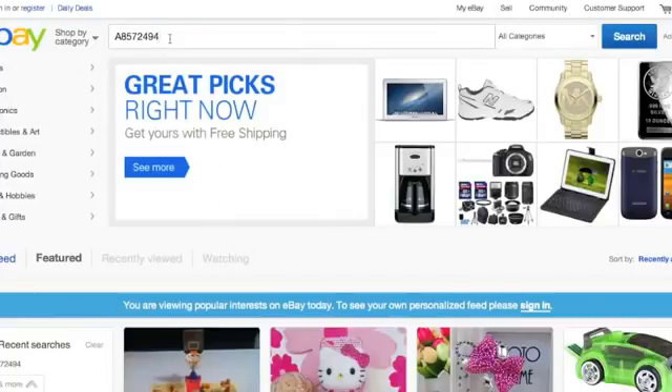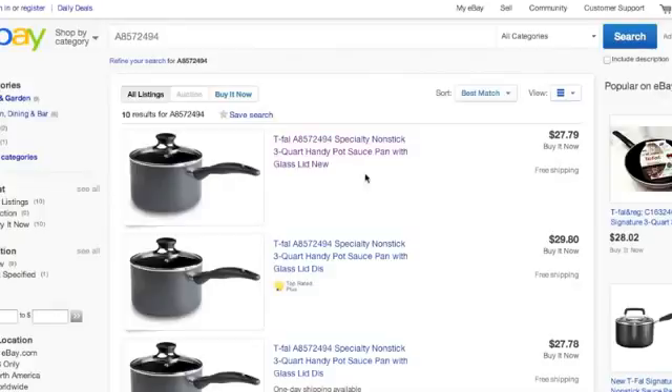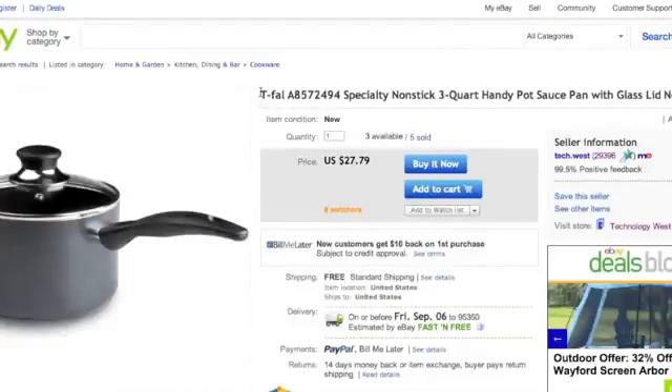So what do I mean by that? Well first let me show you how it's done. I've taken a very specific item, this pot right here. You'll notice that I've put the numbers — it's how you can tell that a seller is actually drop shipping their items from Amazon to eBay. You see this, it's a very specific listing.